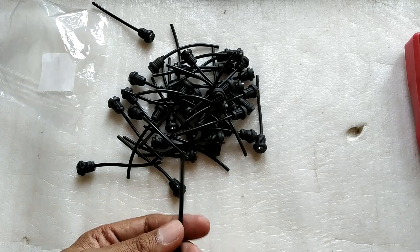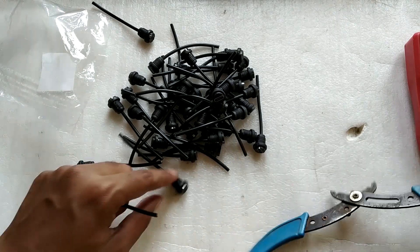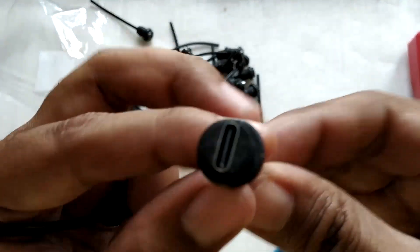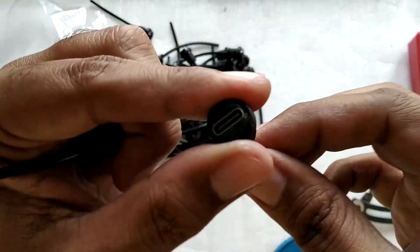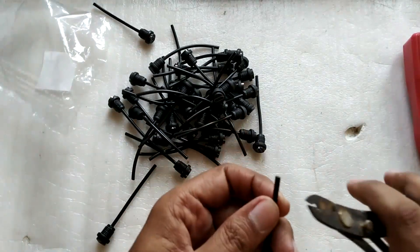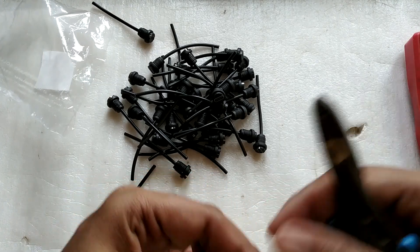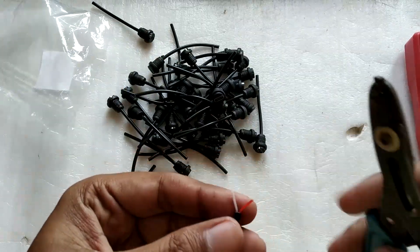Let me strip a couple of these connectors and see whether they are working or not. Some of the plastic on some connectors is not properly molded, but the outer ring of plastic gives most of the strength and that ring is well intact. Inside we are getting two wires: one white and one red. Normally anyone would assume the red wire is positive.